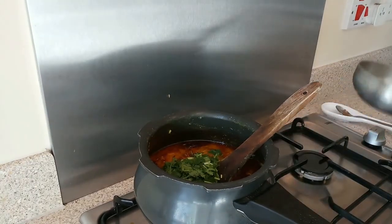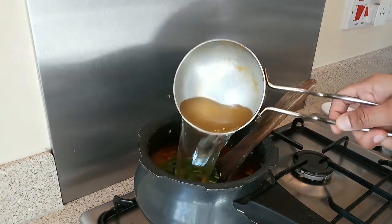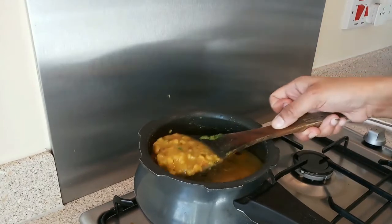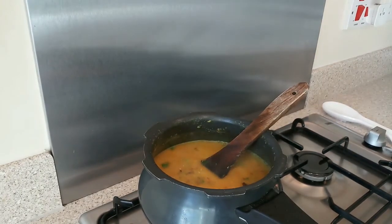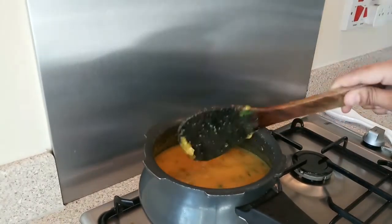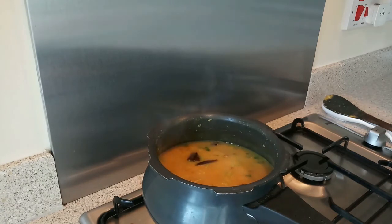Because the dal is slightly thick, I will add some water to it. If you need more water, you can add more. I will put the gas on medium and wait for the dal to boil. As you can see, the dal has already boiled. Now the dal is ready. You can serve it with hot rice — it will be very tasty and yummy.